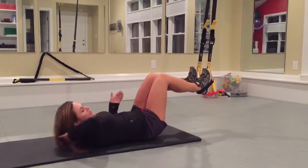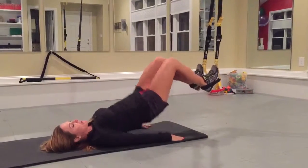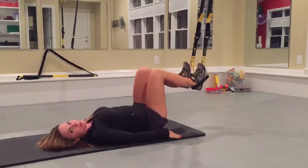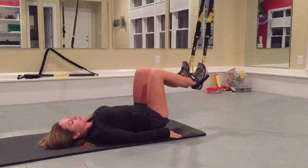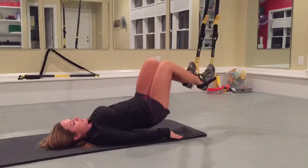You're going to have your heels in your TRX straps. In level 1, you can go ahead and keep your knees bent and just lift and lower the hips to activate the posterior chain muscles. You want to make sure you get all the way up to your shoulder blades, but staying away from the neck.